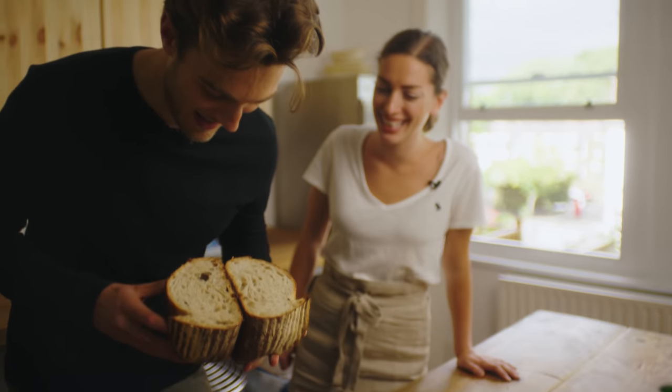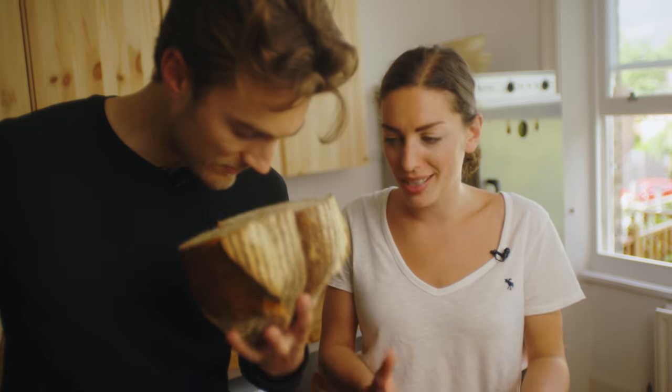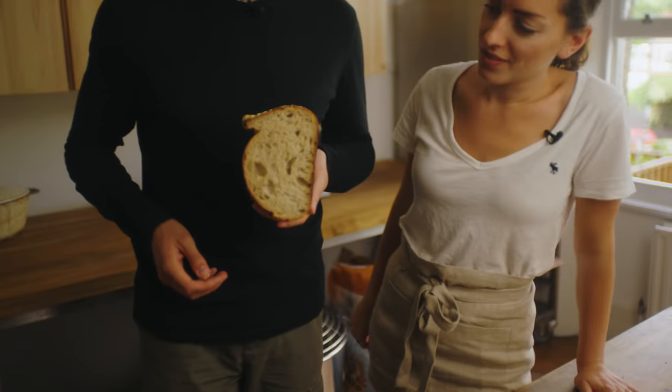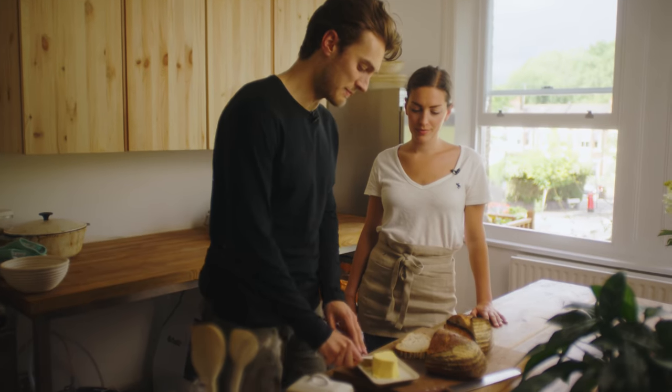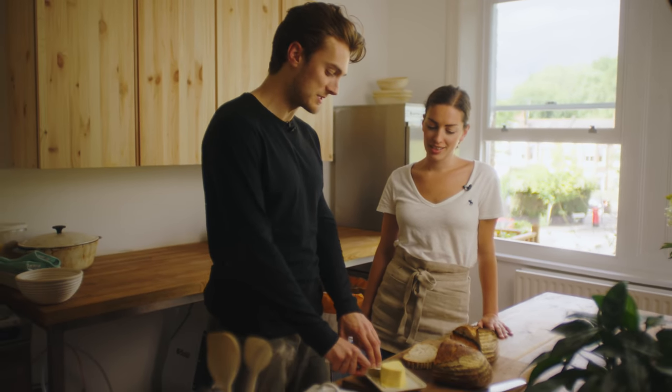Look at that little cave right there in the crumb. Why is there one massive random hole? Sometimes it just happens — it's fermentation, or it could be a shaping error, or that particular bit didn't spring up in the oven the same way. This loaf has been shaped and been in the fridge for 12 hours, so it should have a well-developed sour sourdough flavour. This is such a unique process — yours will be different to mine, and mine different to Matt's. Every way is a great way. Don't just copy someone else — take the gist and make it work for your own unique circumstances.